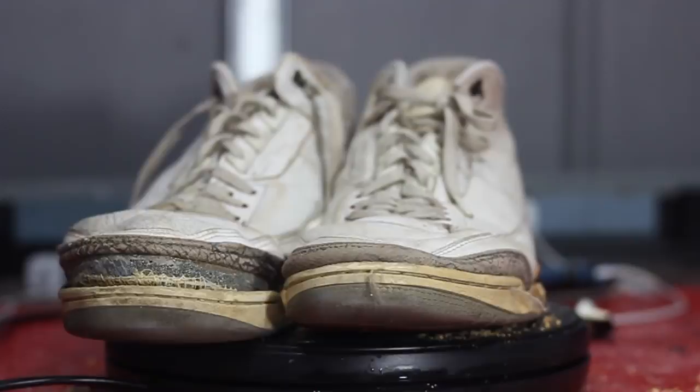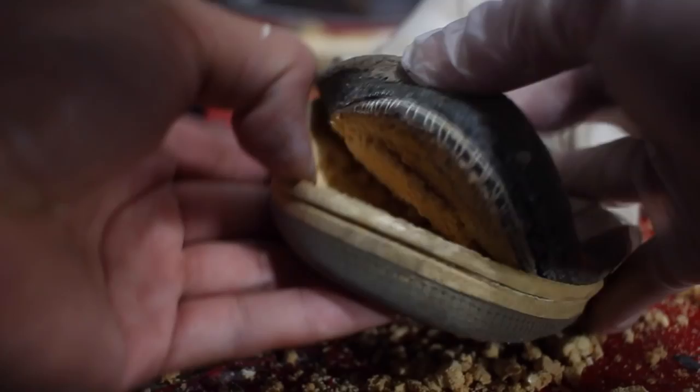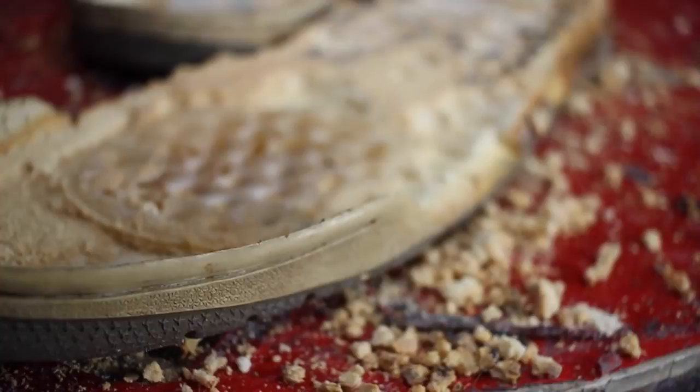Now before we begin, I just wanna say a quick prayer. I'm going to be reading a passage from the Bible and it states: 'Thou Lord commandeth to restore all beat J's to their former glory by the hands of the appointed.' That's from Little John 3:16.